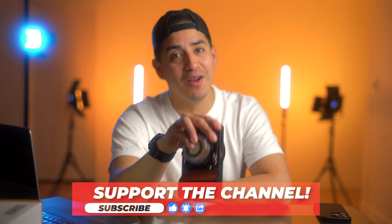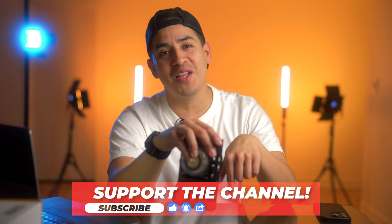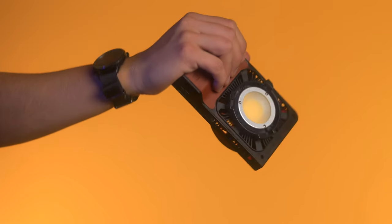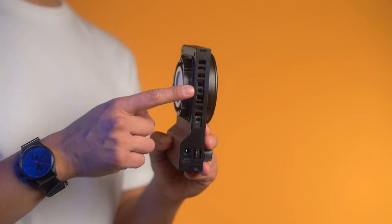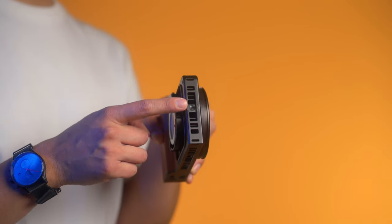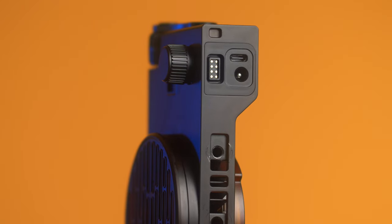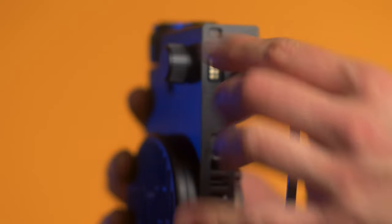If you want to see how well this light holds up to a few drops, I've linked a video down below. On the front, you have a leatherette material to serve as a grip when holding the light. On the bottom, you have two quarter-20 mounts and an additional one on the side, which I really like because it allows you to mount your light vertically should you ever need to. On the corners, you have two camera strap mounts, and here you can see the different ways you can power this light via USB-C or DC power.